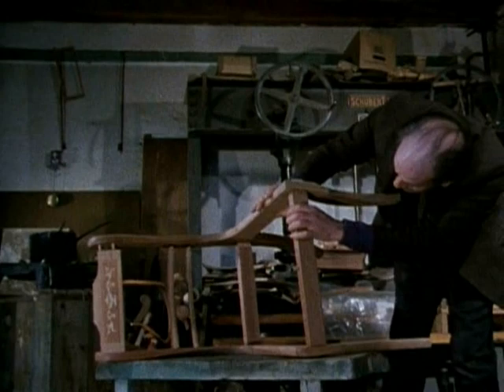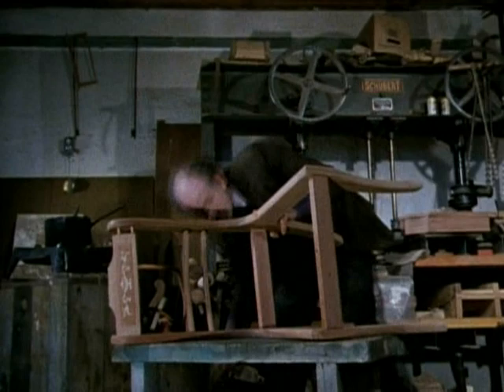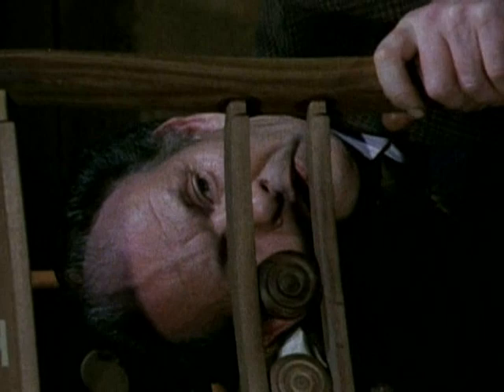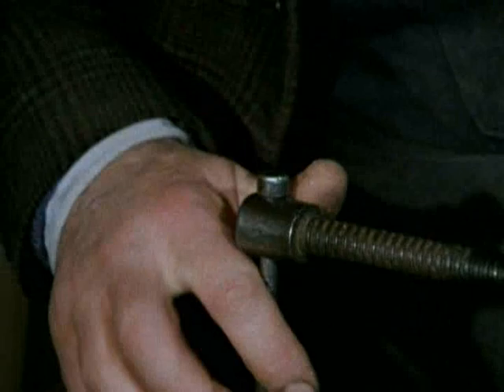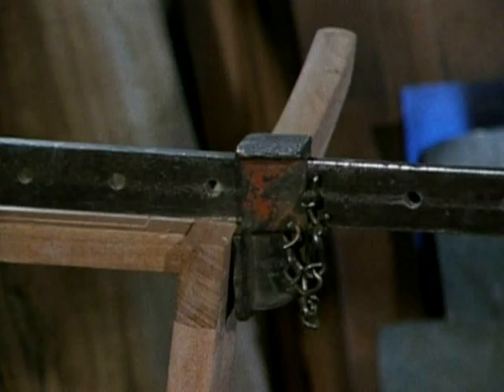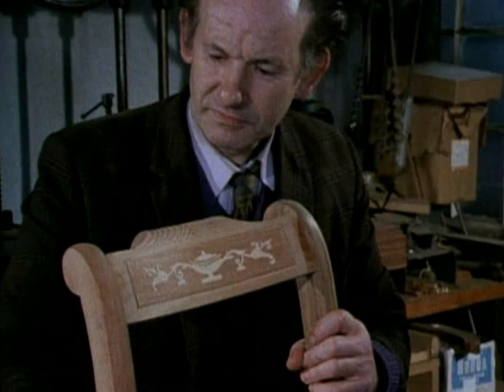It is this care to details, this painstaking groundwork that makes for the perfect glimmering finish. Now the chair is carefully clamped together to make assurance doubly sure for the pins. As Charles Robinson says, it goes together very sweetly.